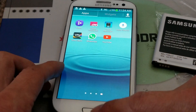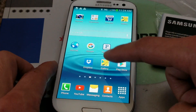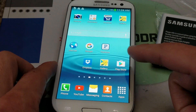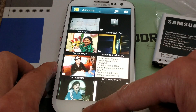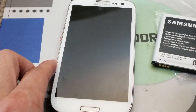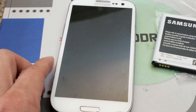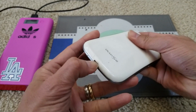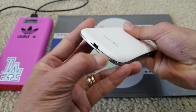Even though it shows 96 percent battery level, I also tried to calibrate this unit — charge, discharge, charge, discharge like that — but it's not working. See, it just shut down and vibrated. So the battery is no good. Let's go ahead and take out the battery and install a new one.